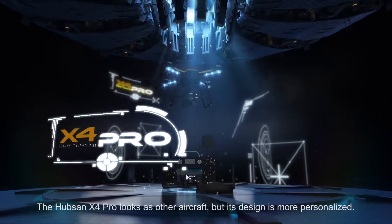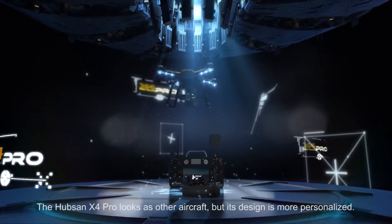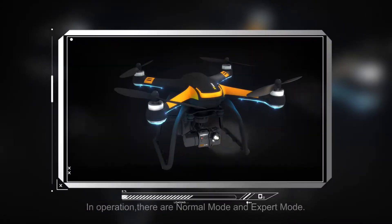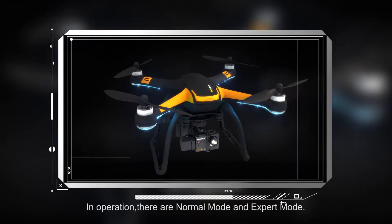The Hubsan X4 Pro looks like other aircraft, but its design is more personalized. In operation, there are Normal mode and Expert mode.